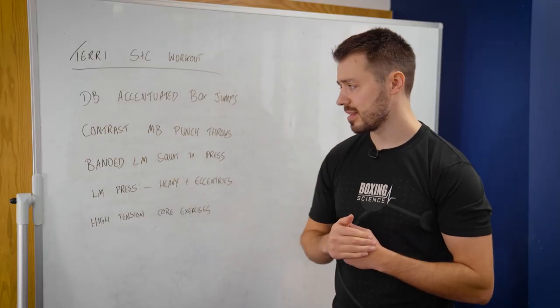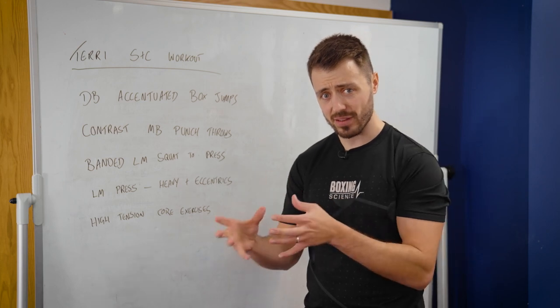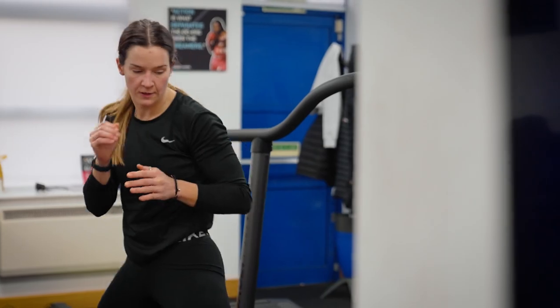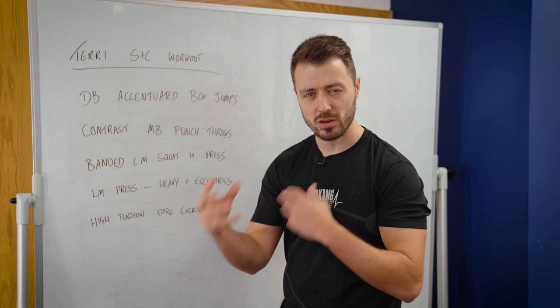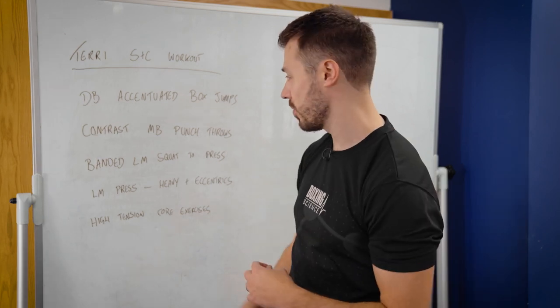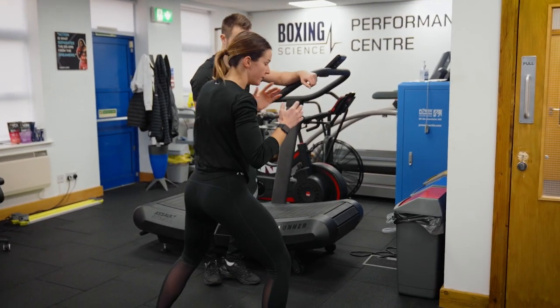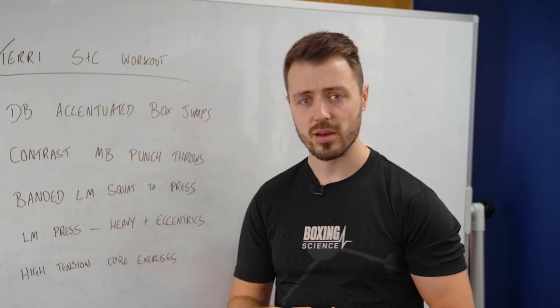The punch-specific exercise today is contrast med ball punch throws, where we're combining heavy with light — we're using five kilos and three kilos here. This is to encourage acceleration during the three-kilo throw, so it's a potentiation thing and a little bit of neural trickery where we're pushing against the heavy med ball and then firing into that lighter med ball. You can see with Terry that as the reps go on she's really whipping and producing some high force, high speed into the lighter med balls.